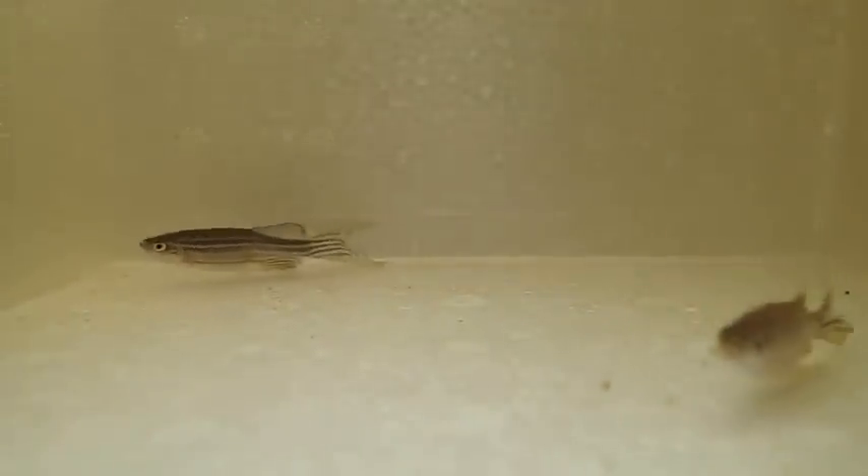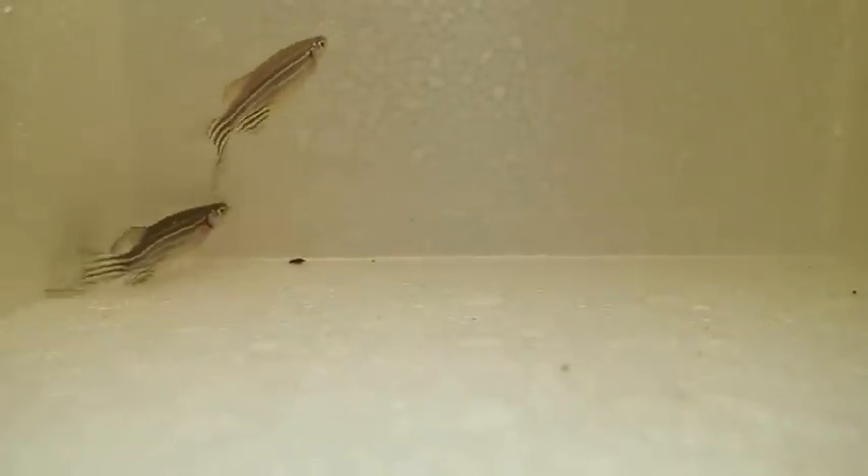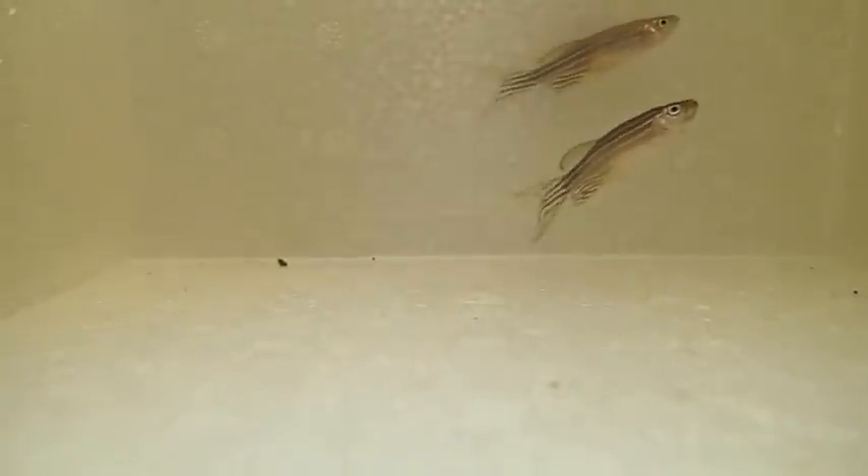You'll also notice that as fish become anesthetized they lose the ability to maintain their level in the water column and they'll sink to the floor.